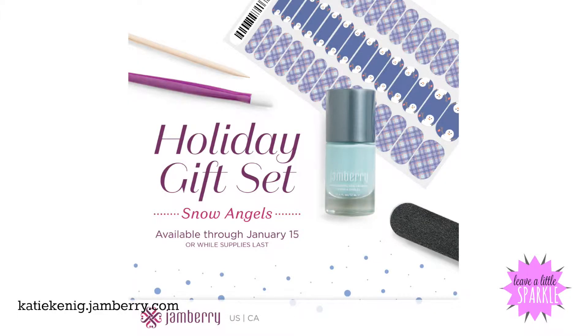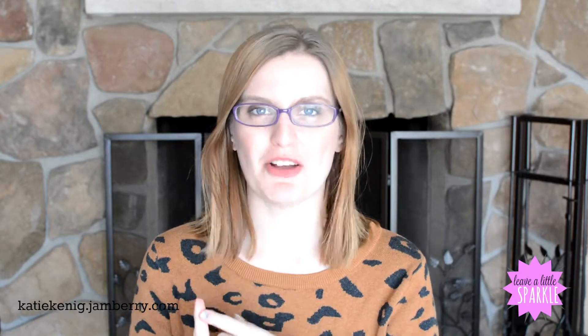Our last holiday gift set is the junior holiday gift set. Like I mentioned when describing regular versus junior wraps, adults can totally wear the junior wraps, though you wouldn't be able to use the really small ones unless you used them on your toes. They're super awesome. I got this one for my daughter because she's two and I think she'd really like it. It comes with a sheet of wraps that's really adorable and a light blue color lacquer.